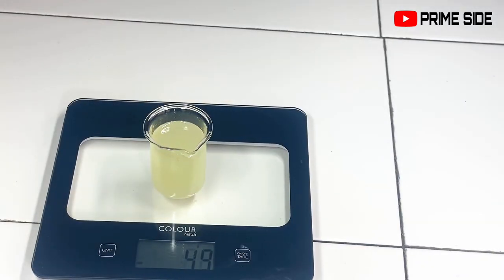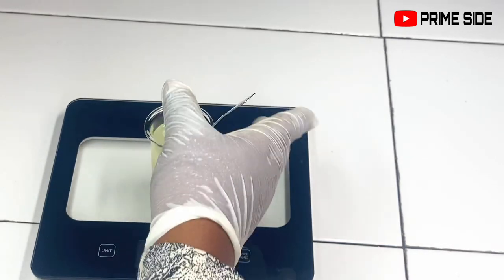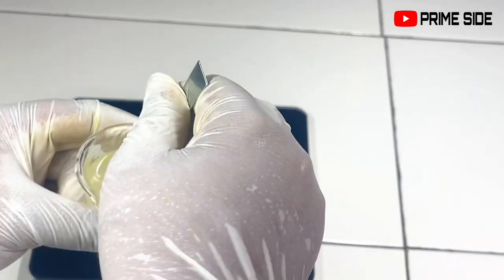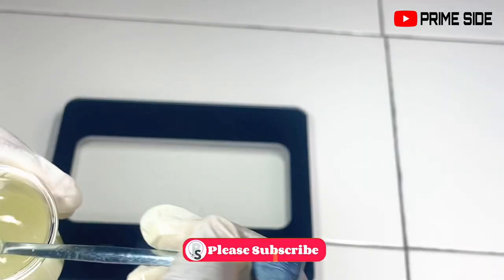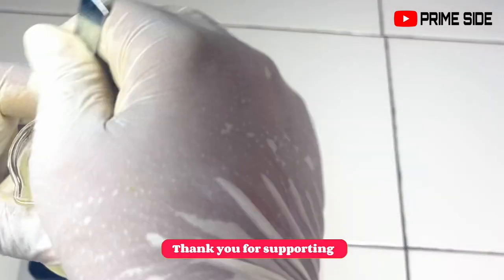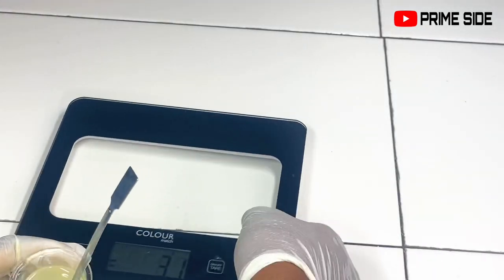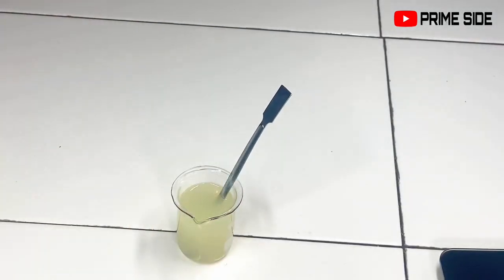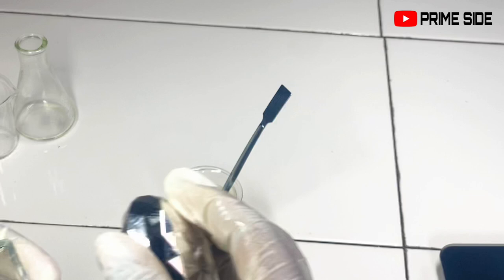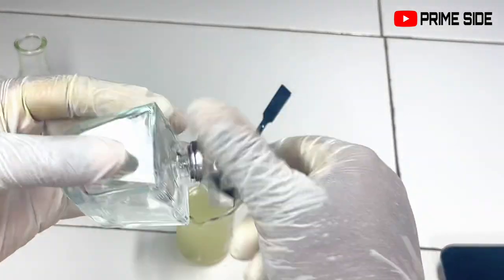Welcome to my channel — this is Primeside, where I teach how to make natural DIY recipes ranging from skincare to haircare and personal care generally. Please take a minute to hit that subscribe button, it is entirely free. Also help me like this video and turn on your notification bell so you can always get notified whenever I drop a video. After making this beautiful mix, make sure your essential oils are not floating at the top — if they are, please add some more polysorbate 80 or polysorbate 20.